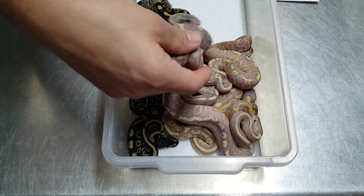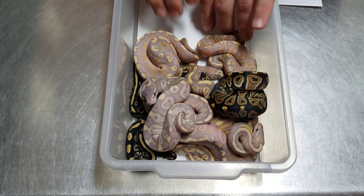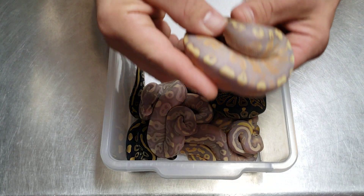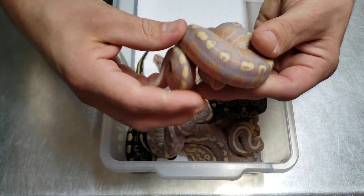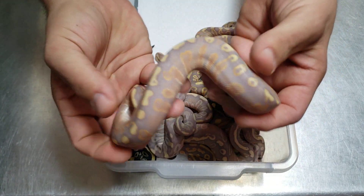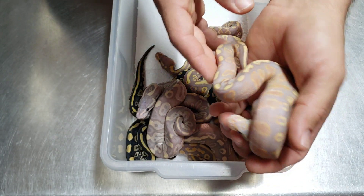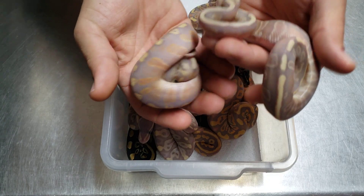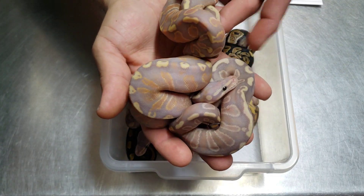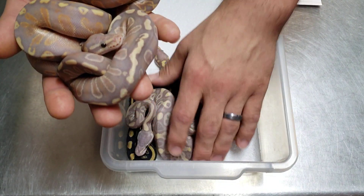You guys tell me what you think. I'm really excited with the outcome of this clutch — we didn't hit a female phantom GHI, but that's okay. We're going to hold back one of these males and one of these males will definitely produce us some GHI combos in the future. Who knows, I might hold on to all three of them for a while and see how they start to look after they grow. If I held one back it would be that one — I really like that one, but I like that one too.